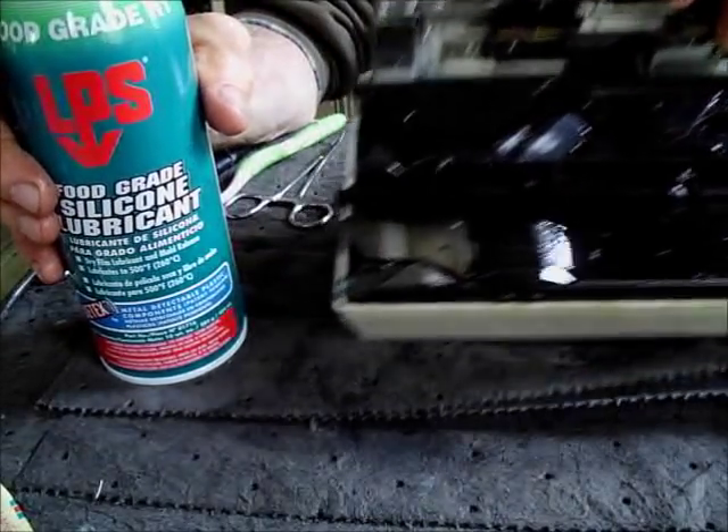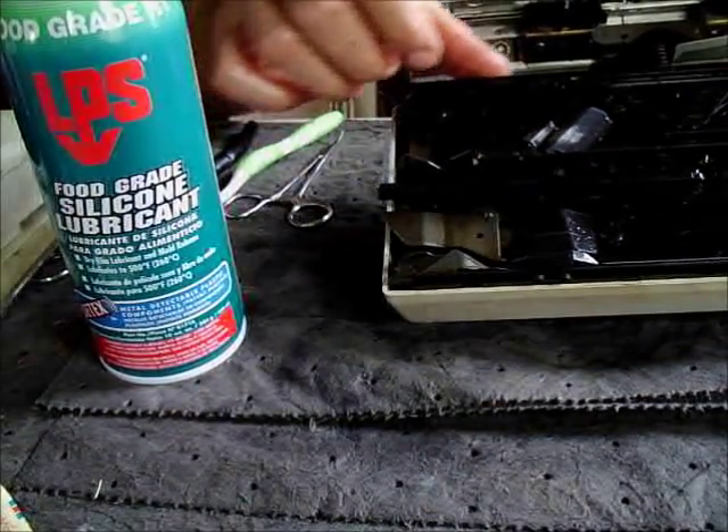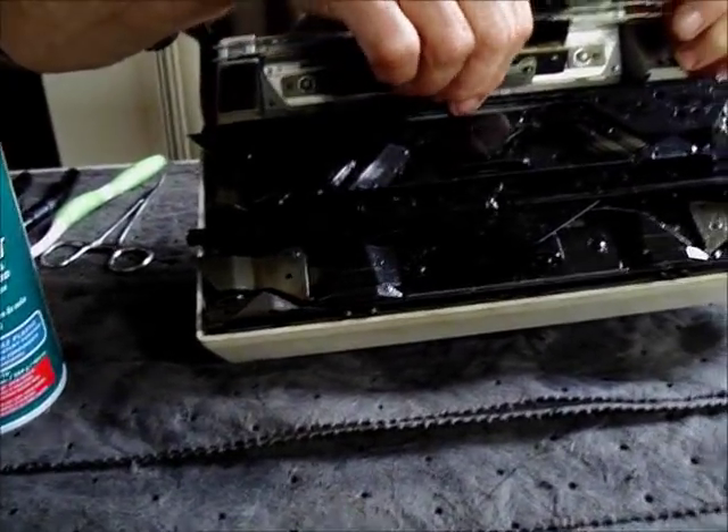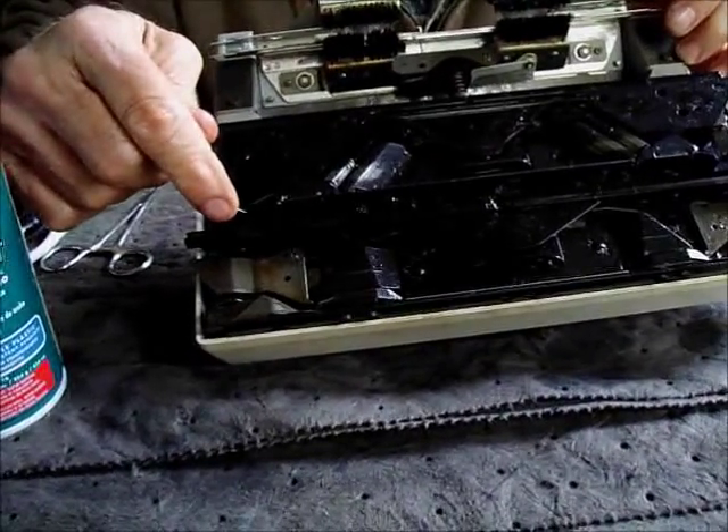Or leave a residue that can get into the edible product. Actually, the reason they say that is because if any residue gets in there, it's not harmful. But now, look at the situation that we've got.